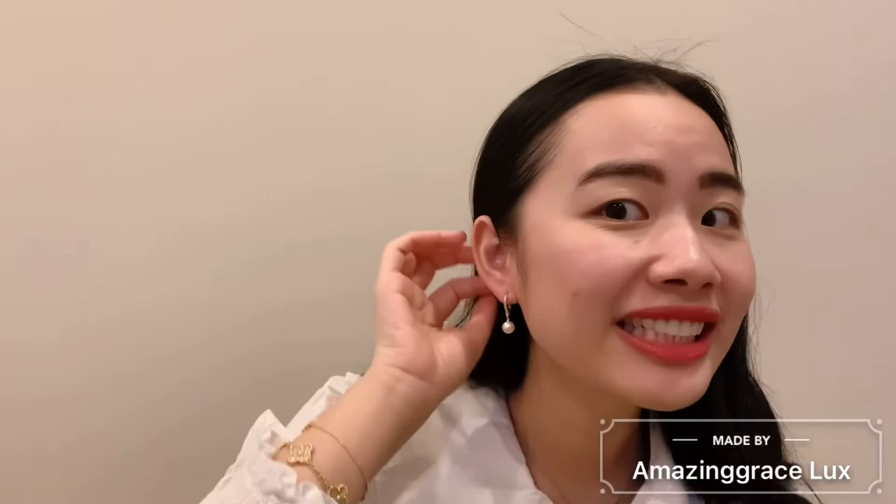I'm going to quickly try them on so you have some idea what it looks like on me. I specifically bought this pair for my engagement pictures in Hawaii — very nice. I like how it drops down a little bit, it's very cute. I'm very happy with this purchase. I'm now thinking about getting the black pearl, and also getting a bigger 8mm pearl with little diamonds underneath from Mikimoto, so we'll see which one I pick next.